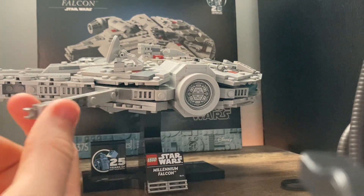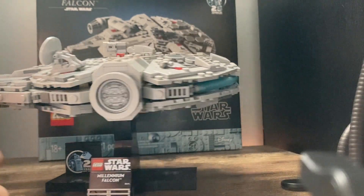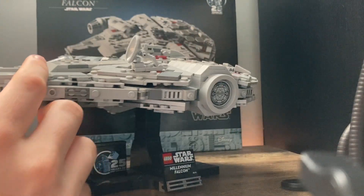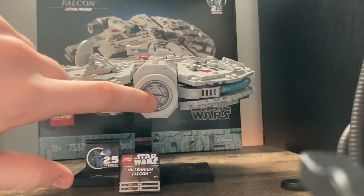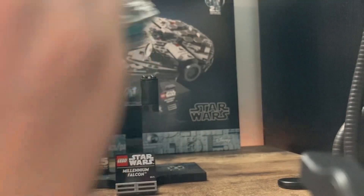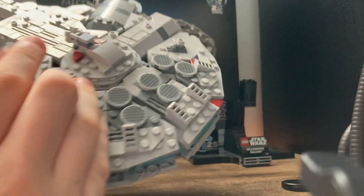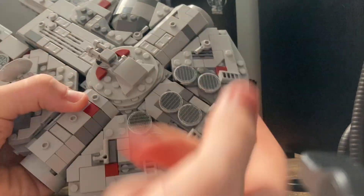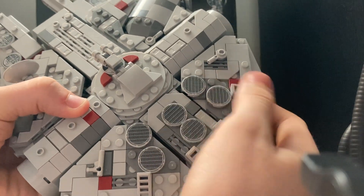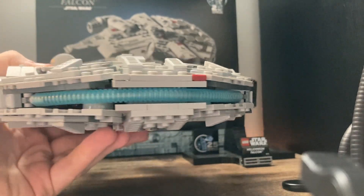You're not actually supposed to pull those out, but I'm just showing that they are on a hinge and that allows them to flow freely. We have the sensor dish on the top of the Millennium Falcon here. We have the airlock with a nicely printed tile, and we're going to take it off the stand now. Looking at the top we can see some nice greebling, some vents, panels, and a big tube for the thrust.